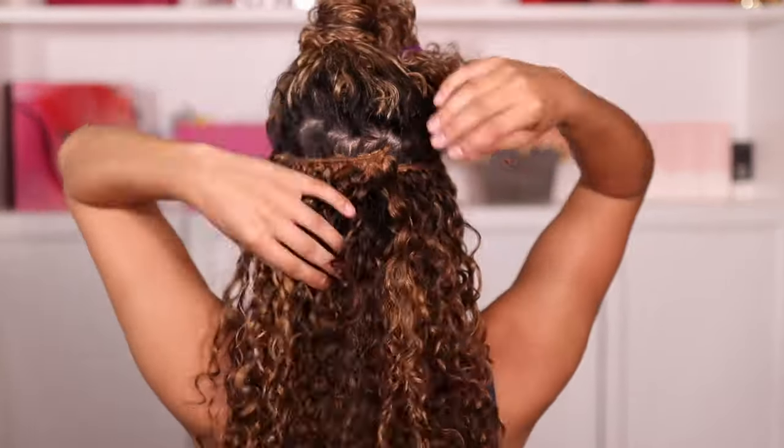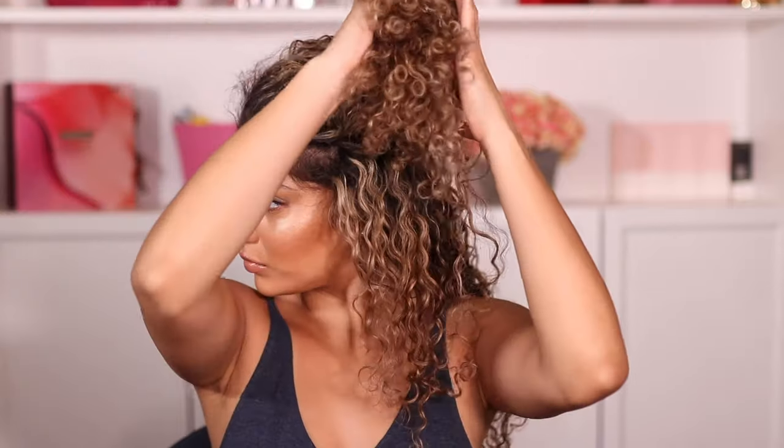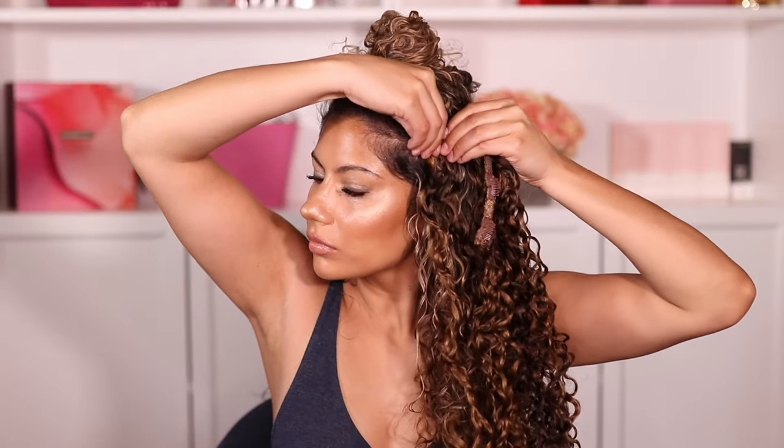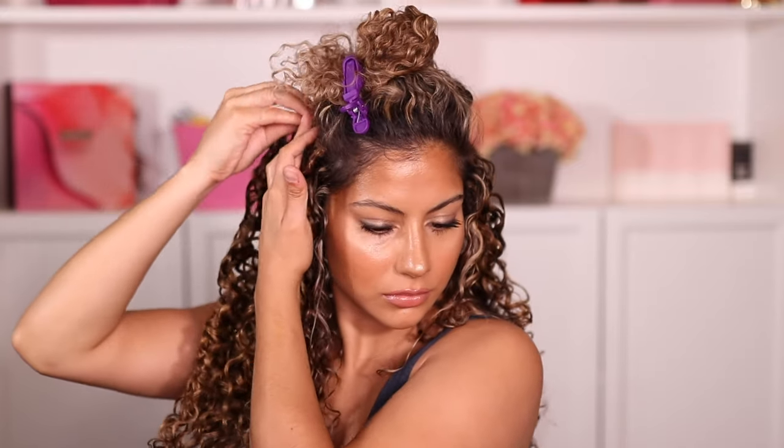With each section I'm going in with my serum and breaking up all the curl clusters. For the third section I'm parting right above the temple and following all of the previous steps. This part of the head normally has the longest circumference, so I'm using one weft with four clips and one weft with three clips — and don't worry if they overlap.